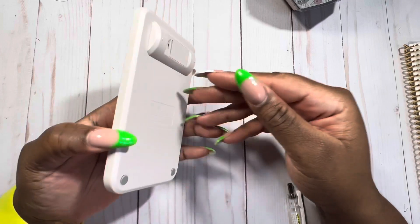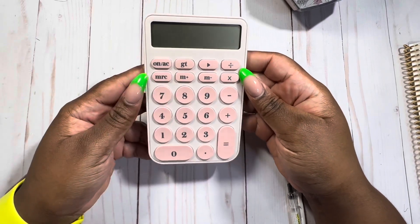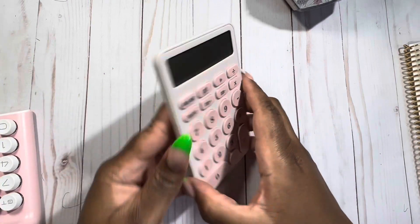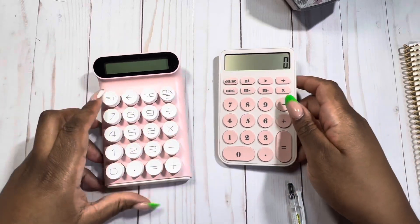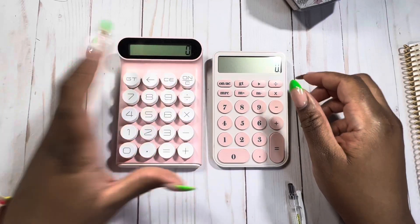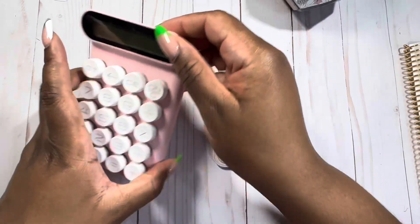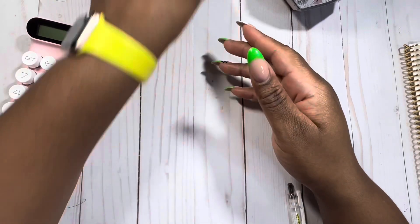I was looking at purchasing the blush calculator — I had this in my cart. I love a calculator and don't always want to use my phone when I need to calculate things. I really like that it has big numbers. It's super cute and you can leave it on your desk or put it in your bag. I already have one from Amazon, so one will stay at my desk and I'll take the cute little blush one with me on the go.